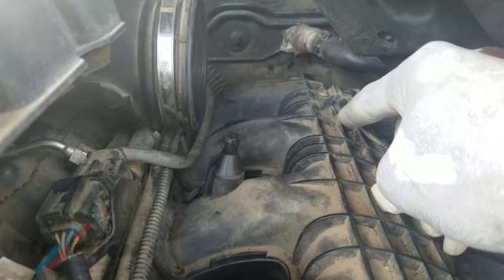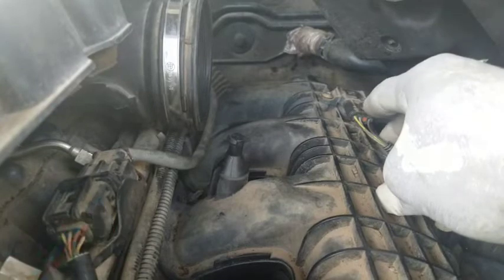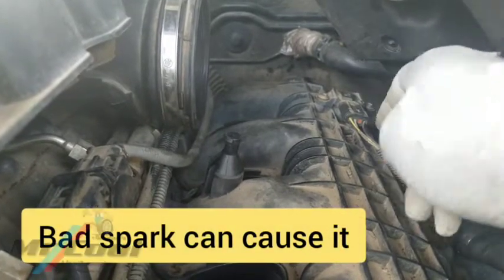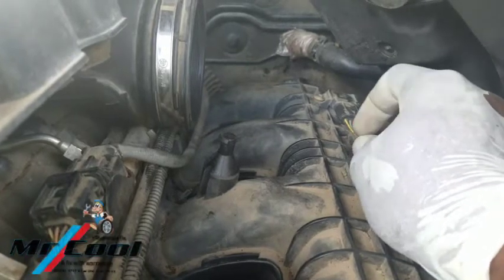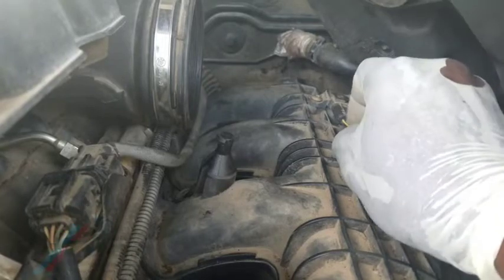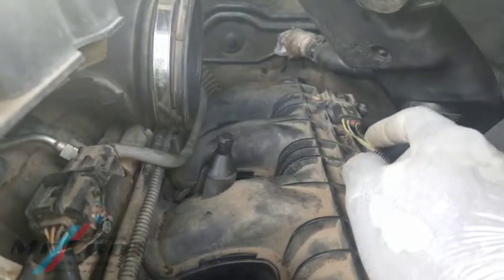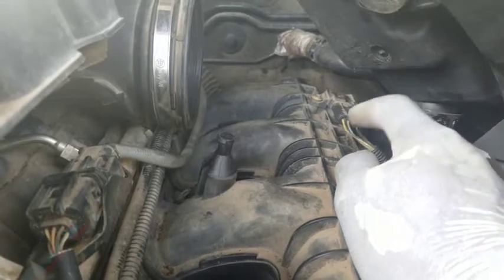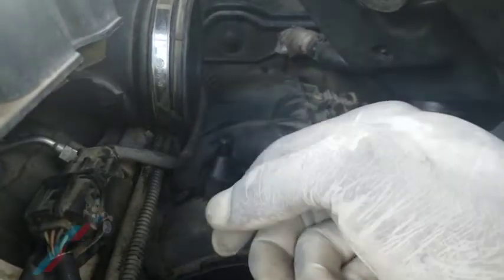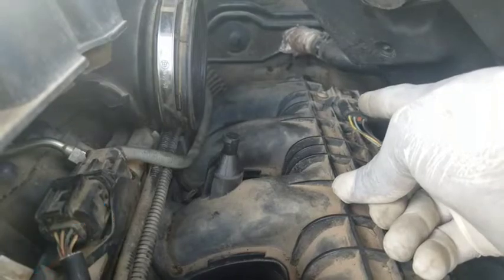I want you guys to pay very close attention. The mass airflow sensor for BMW — you have the yellow wire on the left, the red and black on the right, and the blue and black in the middle. So it's just three connections for the mass airflow sensor.